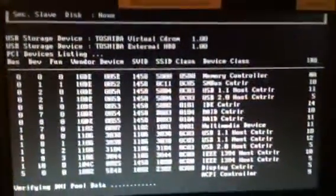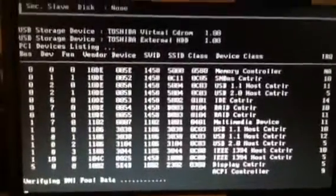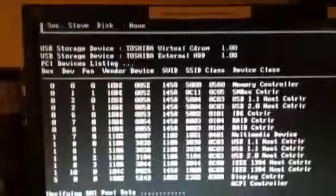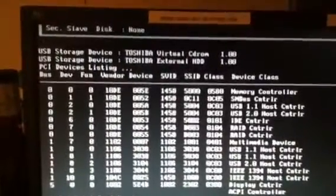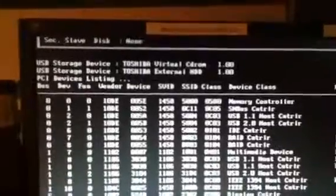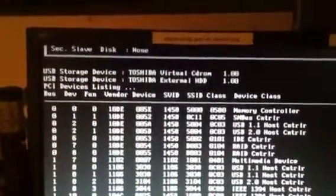I'm booting the computer now after setting the stripe. I had to click F10 as it booted for the first time with the new drives — it gave me a RAID menu. Then I had to press F12 to boot to CD.